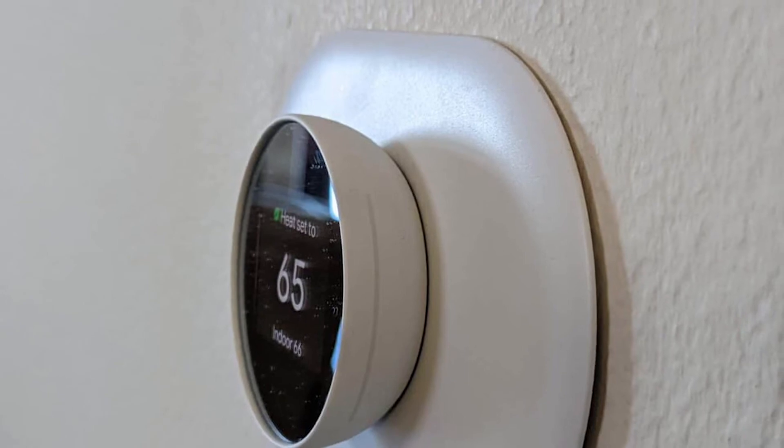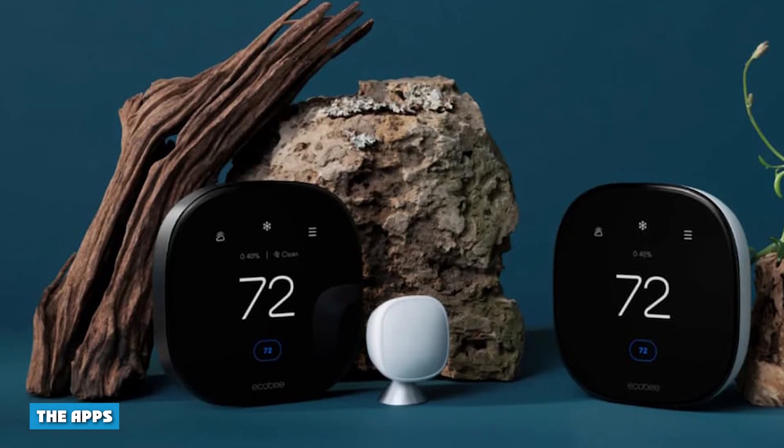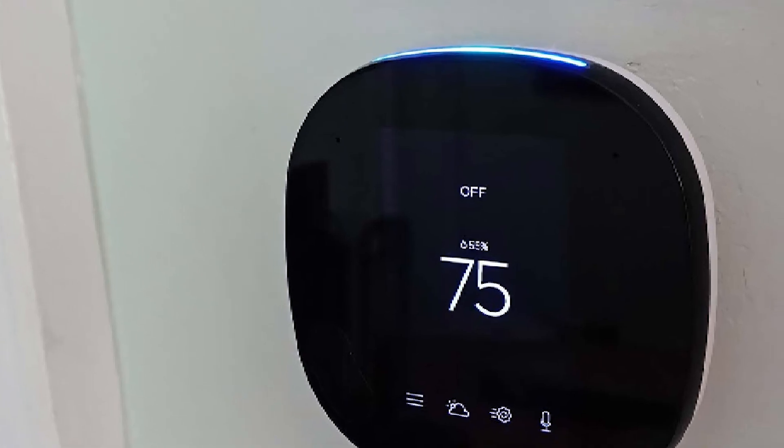The apps: both offer mobile apps that are pretty easy to use. Nest's minimalist control means there isn't much to learn. Ecobee's app closely mimics the faceplate of the thermostat, so if you can run one you can run the other.